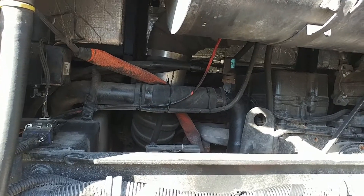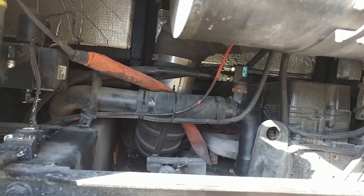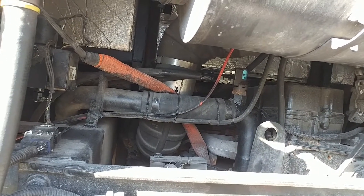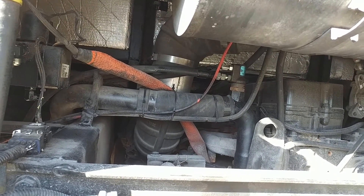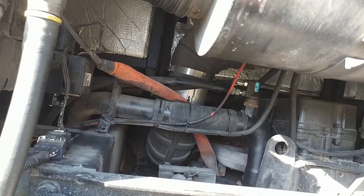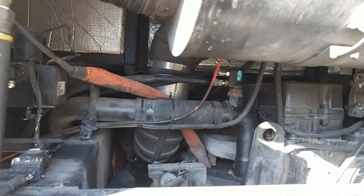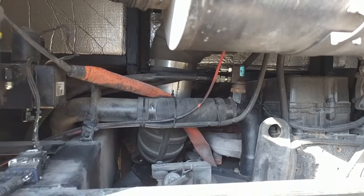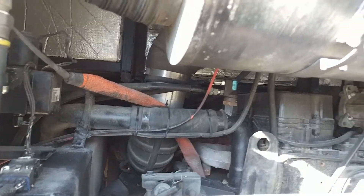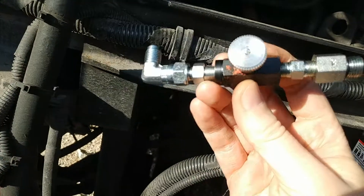In my last video we did a fan controller conversion, and I'm coming back to this. I talked about an orifice to make the fan run at a low speed at all times. A very intelligent individual on the forums had an awesome idea about a needle valve.